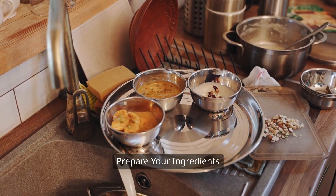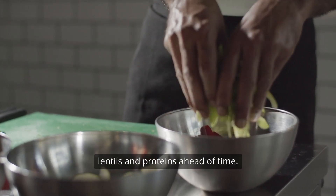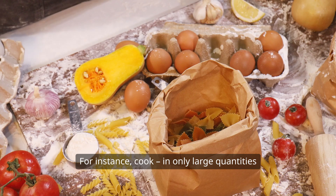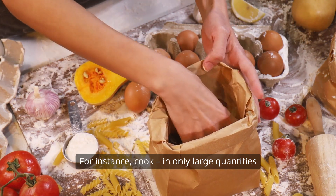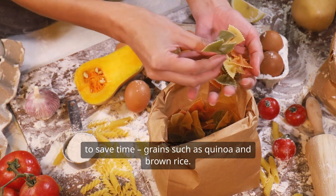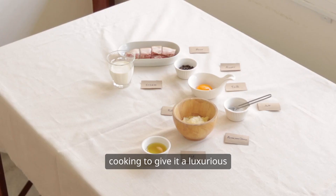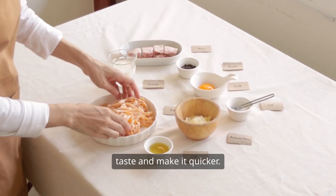Step 4: Prepare your ingredients. Peel, cut, wash, and prepare your vegetables, lentils, and proteins ahead of time. Cook in large quantities to save time — grains such as quinoa and brown rice. It is also possible to marinate protein before cooking to give it better taste and make it quicker.